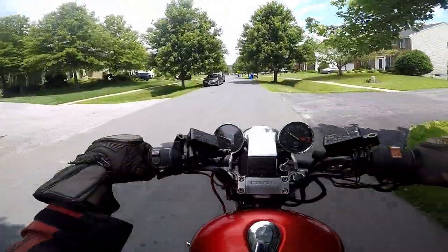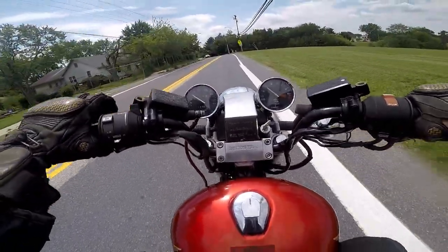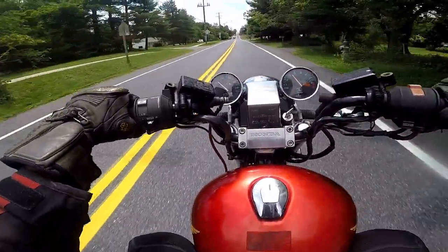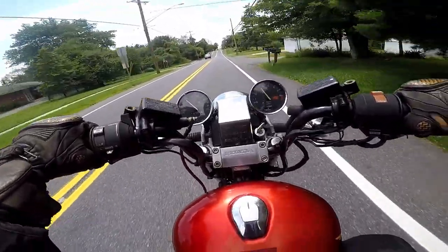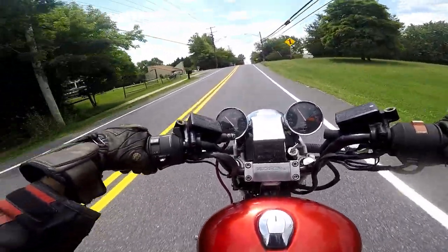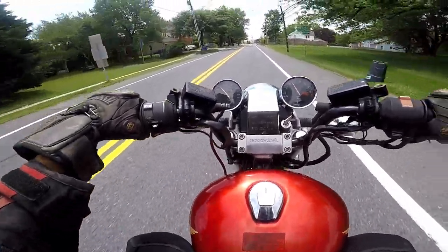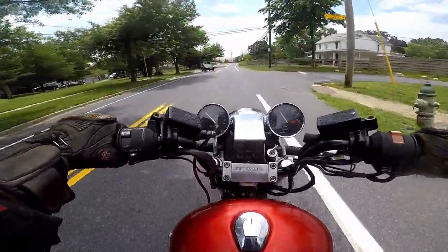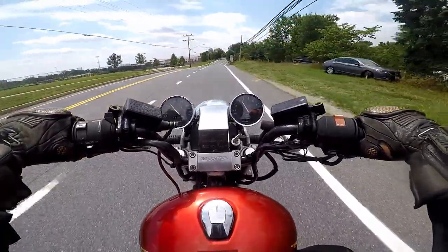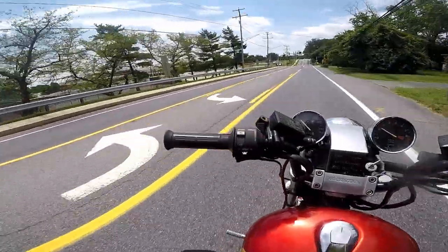It's just so much easier to kind of throw into the corners. That is a big handling improvement - these handlebars are a cheap handling improvement. This is really quite amazing, I am so surprised how well these handle. All right guys, I'll see you in the next video - thanks for watching, stay safe out there.